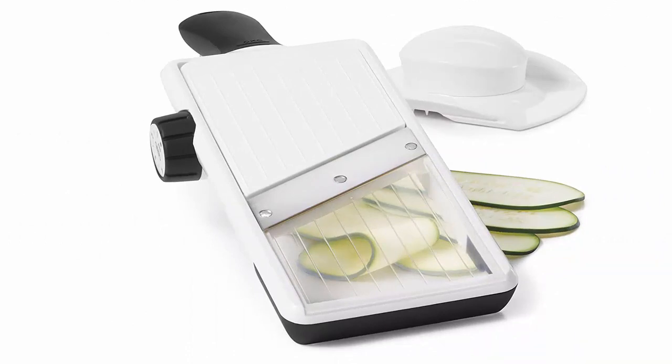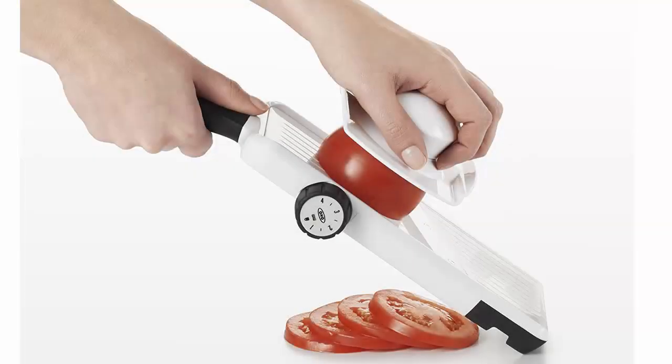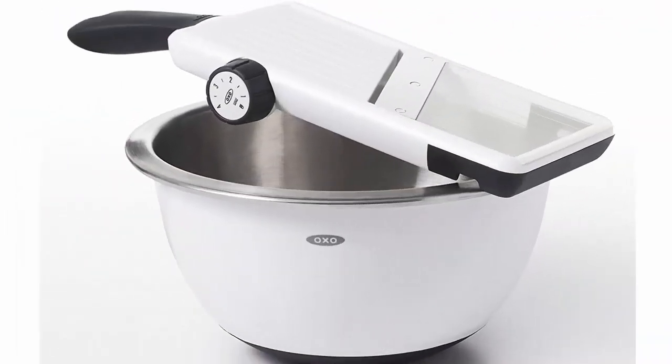The food holder protects hands and accommodates long or round food. The OXO Better Guarantee: if you experience an issue with your OXO product, get in touch with us for a repair or replacement. We are grateful for the opportunity to learn from your experience, and we'll make it better.